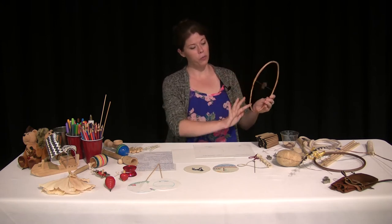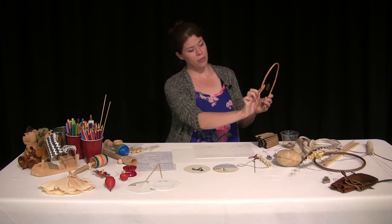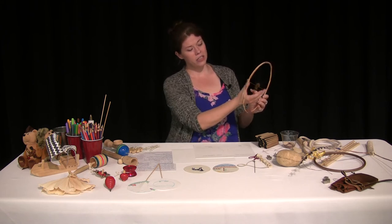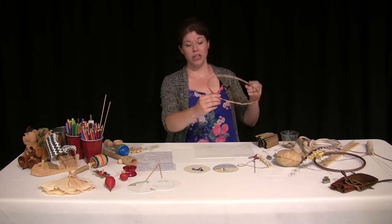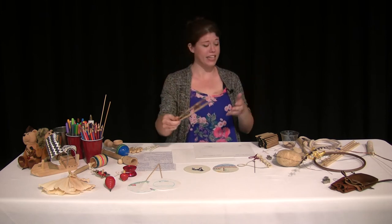We have a wooden hoop right here, some animal hide for string, and a little tuft of horse or buffalo hair. This is a wind catcher that would tumble in the air on a windy day like today.